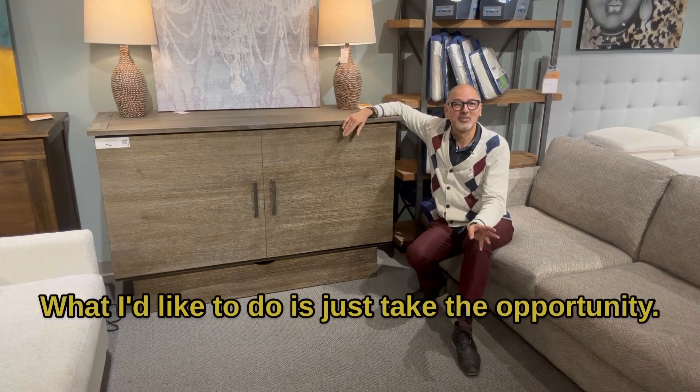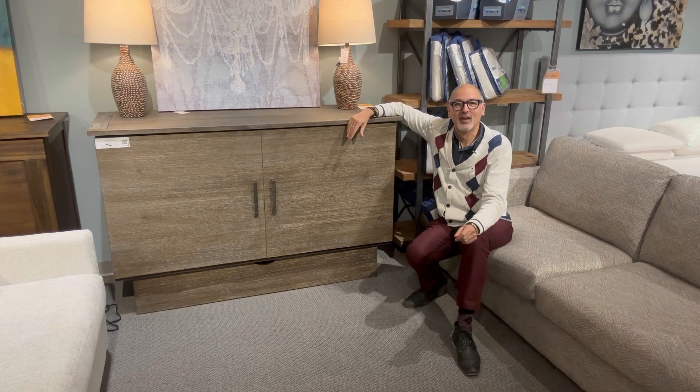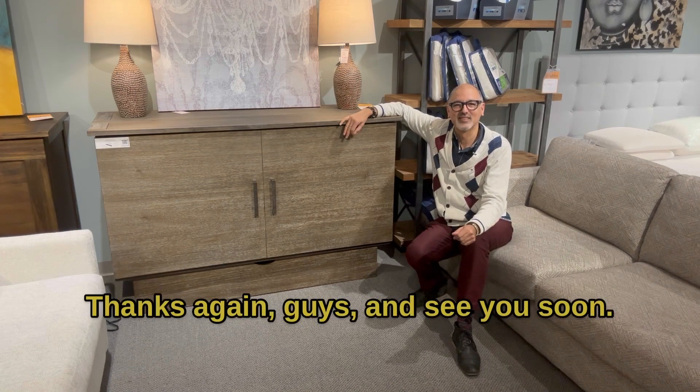What I'd like to do is just take the opportunity to thank my friends here at Urban Living for allowing me to shoot in their showroom. They're located in beautiful Colwood in British Columbia. Come on down because I'd love to show you this. Thanks again guys and see you soon.